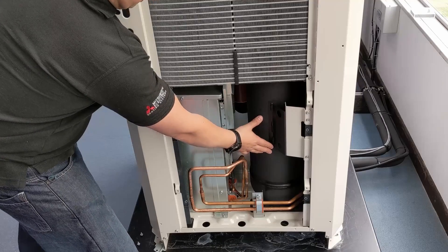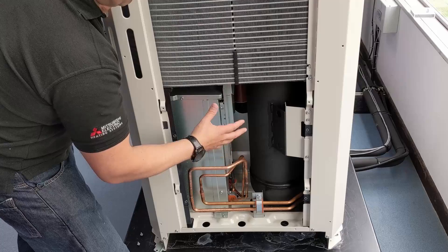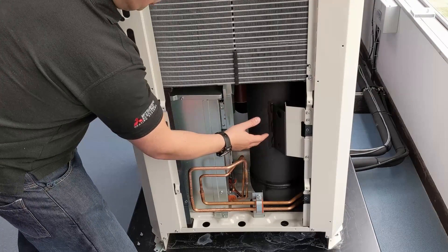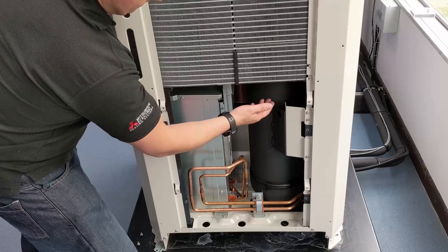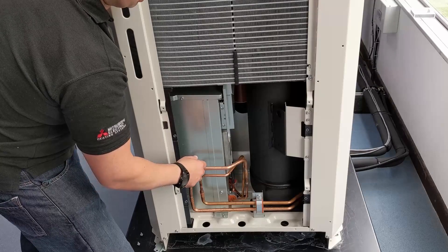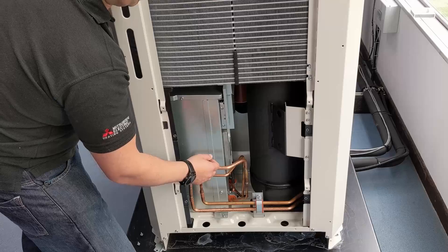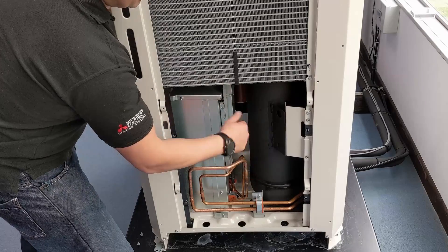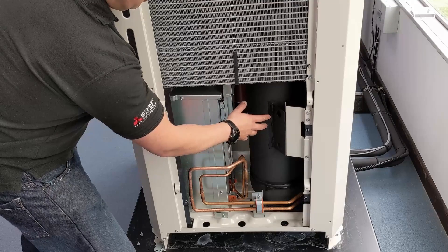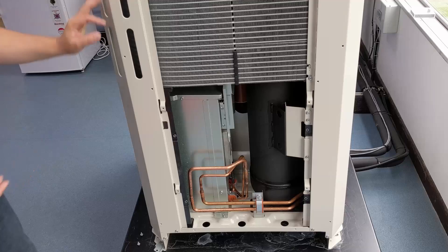The accumulator acts as a buffer vessel because we're ramping the system up and down and won't need all the refrigerant at all times. It also ensures we've got vapor being taken off the top to the compressor — providing protection so any liquid returning from the indoor unit won't damage the compressor. We also use it to draw some oil back for the compressor. From the accumulator, refrigerant goes off to the compressor and the refrigeration circuit starts all over again.